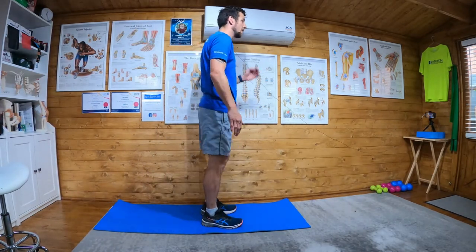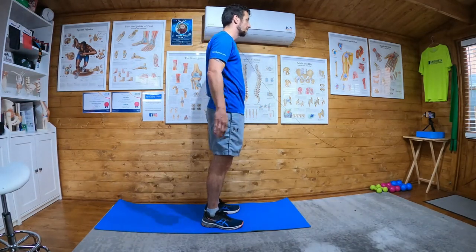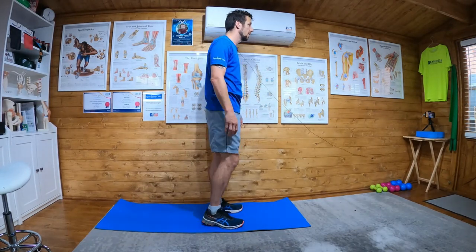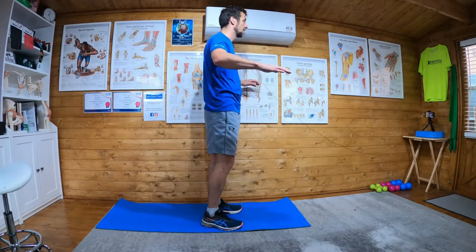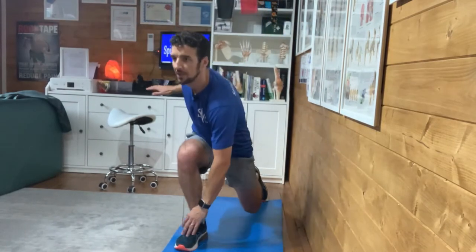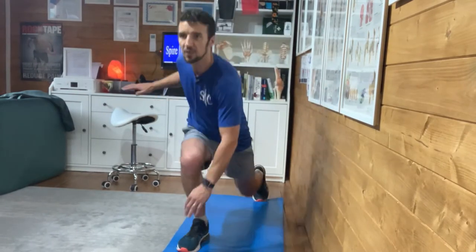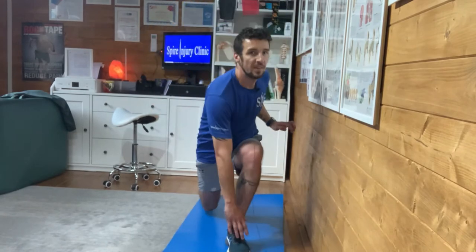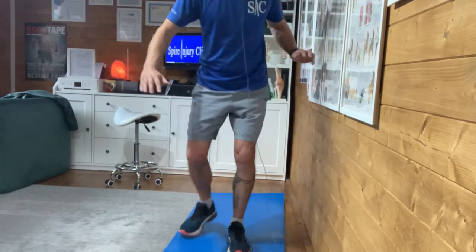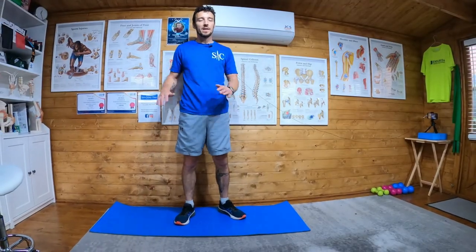Step up at a fairly fast pace to get your sweat up, really kicking the leg back and getting a good stretch through the hip flexor. It looks something like this — opposite hip, knee to opposite hand, stepping back nice and wide, touching the other foot at a fairly rapid rate.